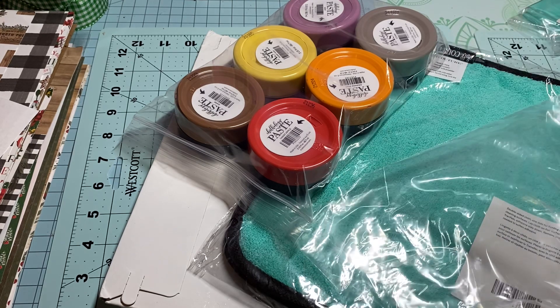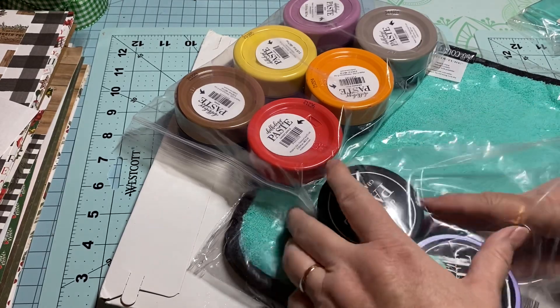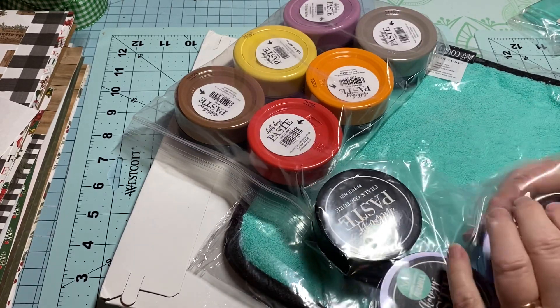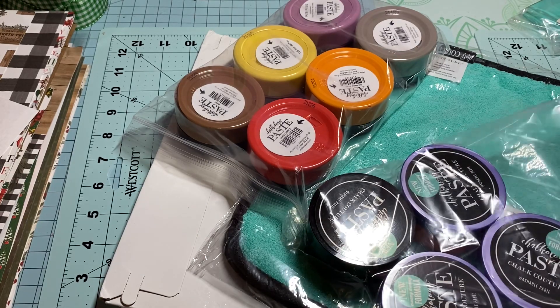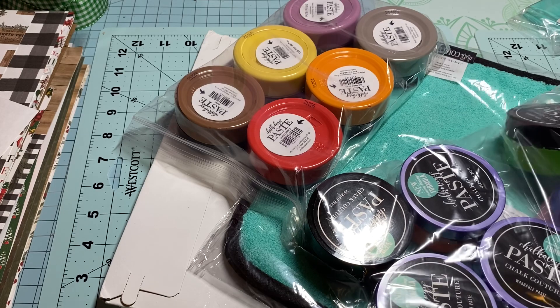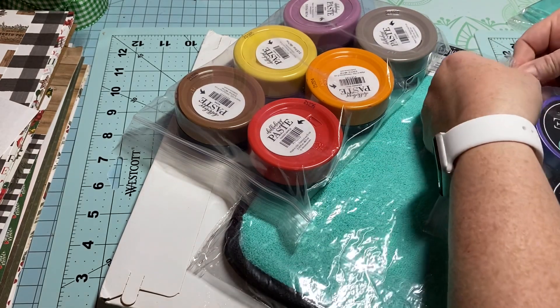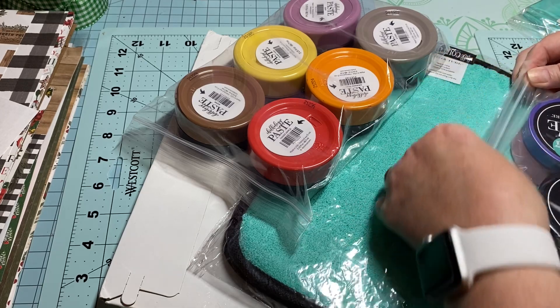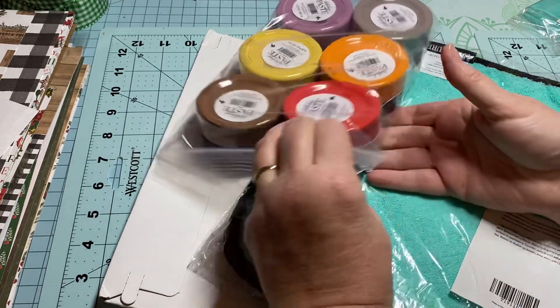Okay, so I got those colors. I've been working this afternoon on the little golden book — I'm on the first one. I think I figured out how I want to do it; I'm not going to be using my Cinch for this one, so hopefully this first one turns out good and I'll bring it to you.